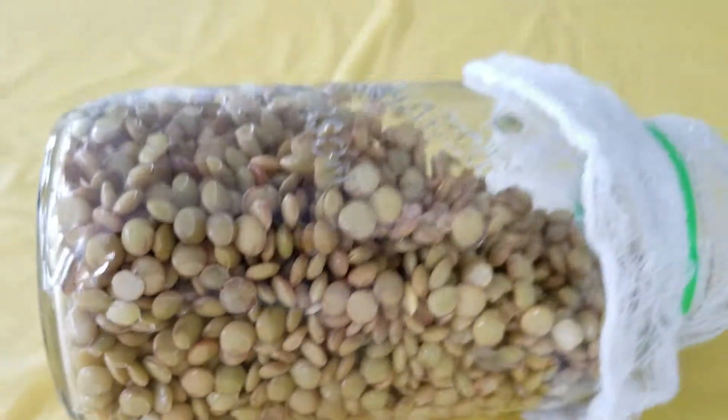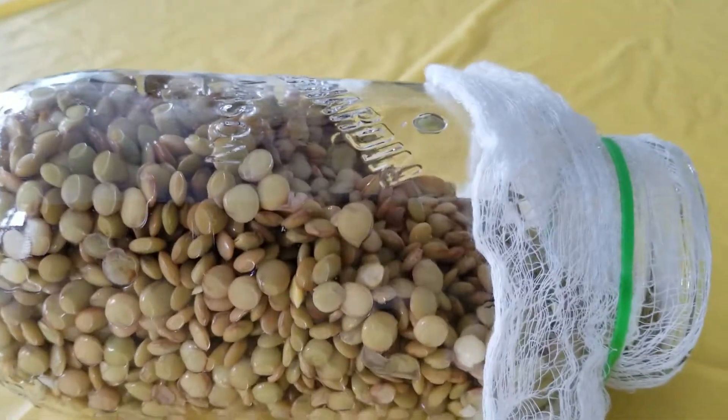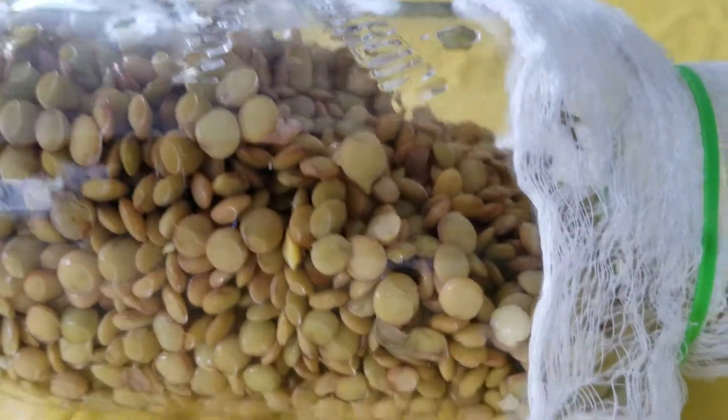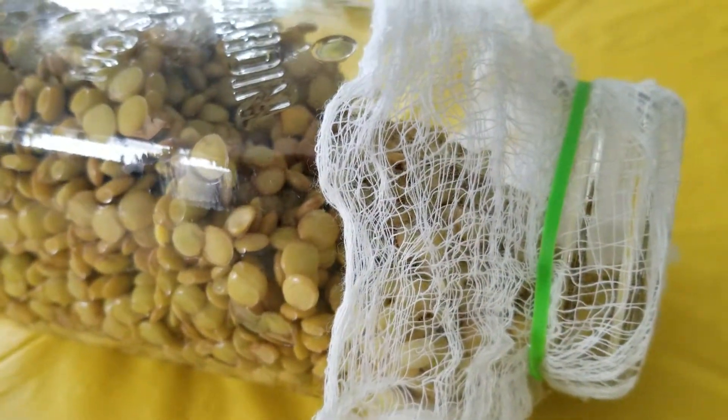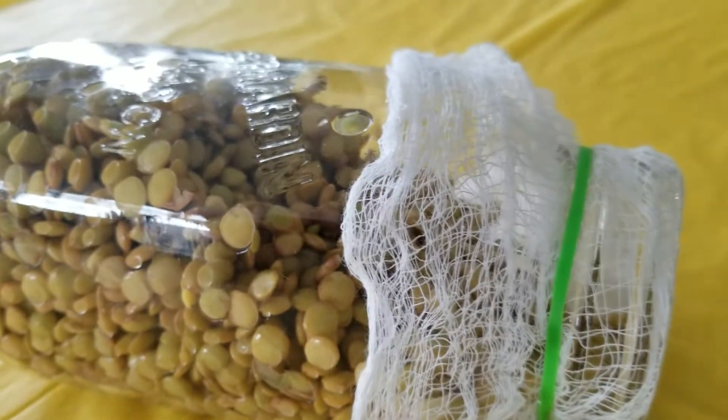That's all you need to do. Change the water a couple of times a day, and it will take about two to four days, depending on the temperature in your home. And that's basically that. Happy sprouting!